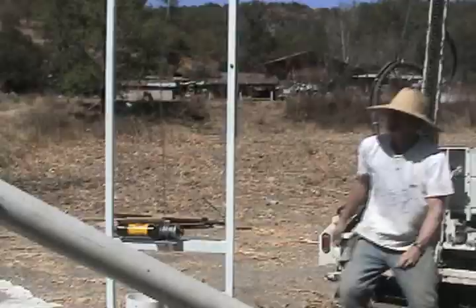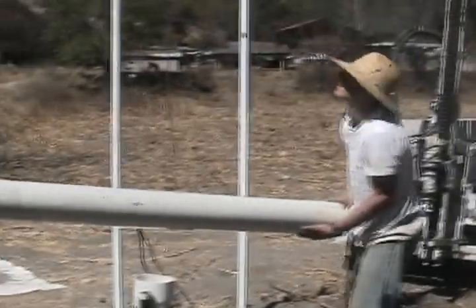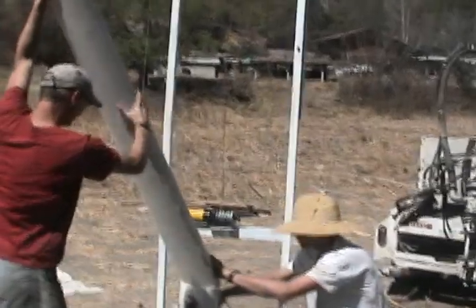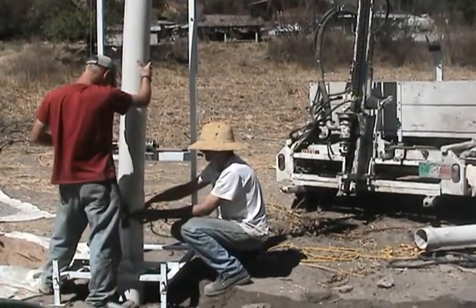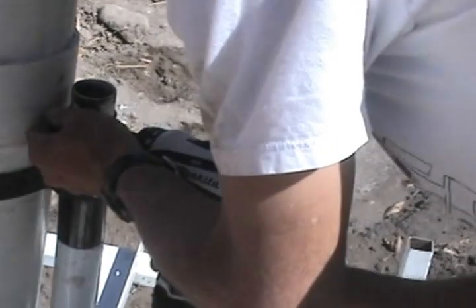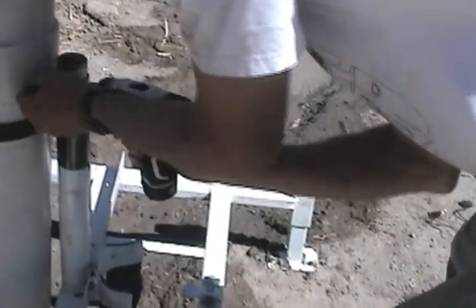These handles that wrap around the pipe — we can actually interchange them for 6, 4 inch, and 3 inch pipe. Once you know the depth of your well, we actually cut this pipe and didn't use the hoist. The last pipe we're putting in here shows how we put the joints together, so we can actually take them apart if we have a problem.